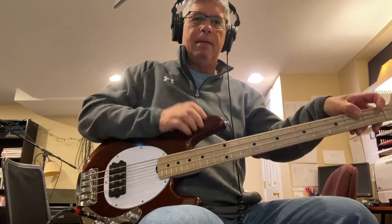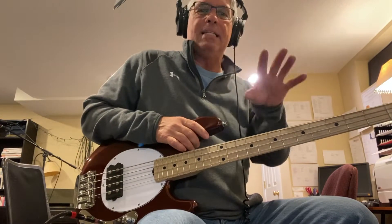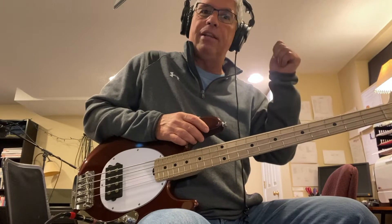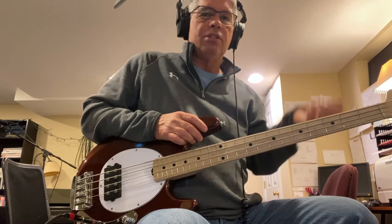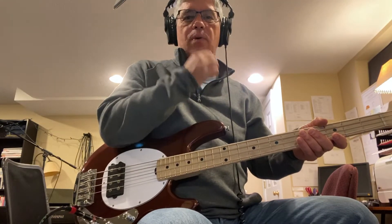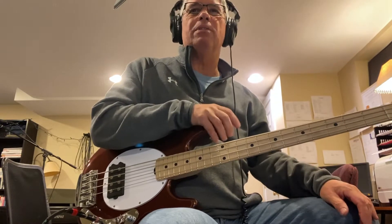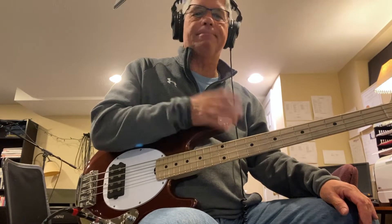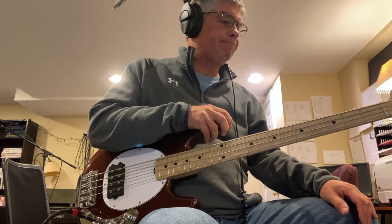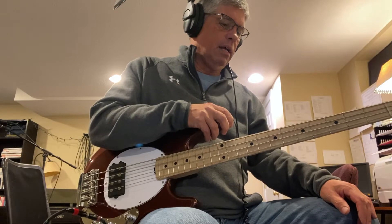My jazz bass on the wall behind me is 34 inches, so when I'm fretting the first fret on this one it's like fretting the third fret on that one — it's just easier. I think the EBS basses you have might also be short scale, though they sometimes make 31- and 32-inch scales, so I'm not sure if yours are exactly 30 inches.